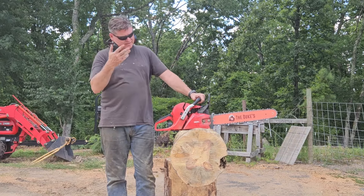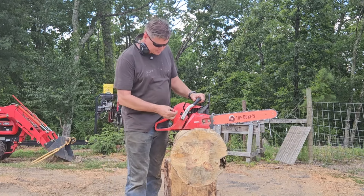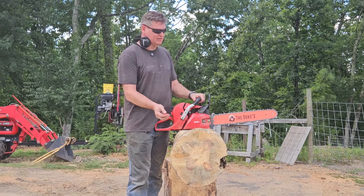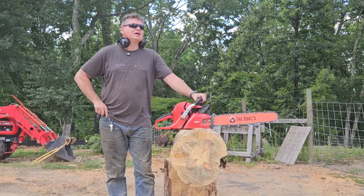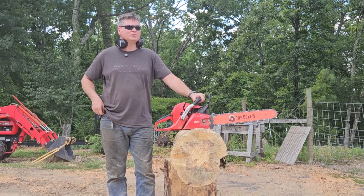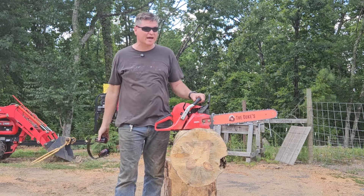I'm going to go ahead and richen it up just a hair. Here's the deal — there's a lot I could say but I don't want to say too much because people will think that I'm picking on them individually. I am not.